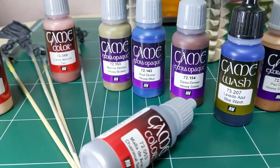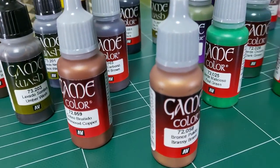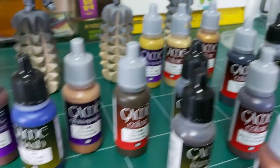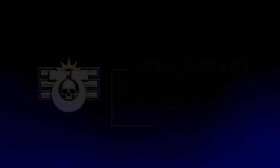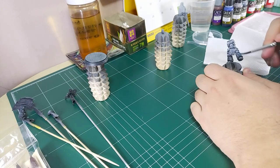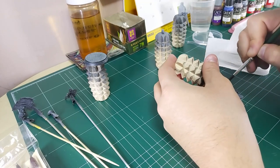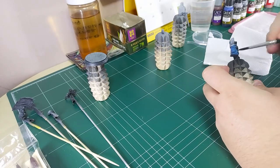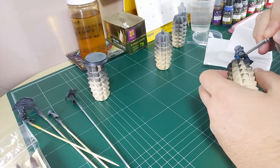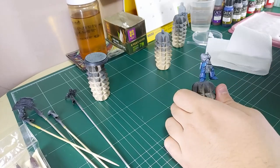I'm showing you all the paints in fast-forward, so stop the video and write down the names. I'm using Vallejo Game Colors — good brand. I begin with heavy blue as the primary base color for the miniature. Always shake your paints, and always focus on the amount you use. Apply a thin coat — two coats maximum three. If you apply four, five, or six coats you'll end up clogging all the detail in the miniature, and you don't want that.